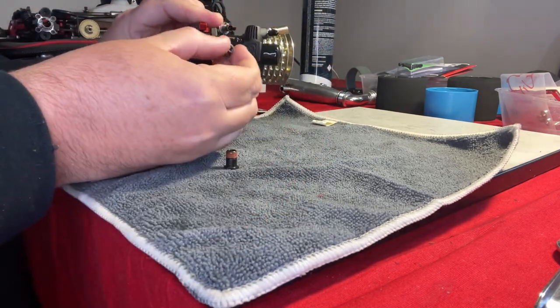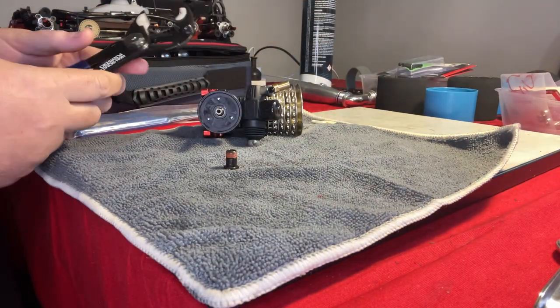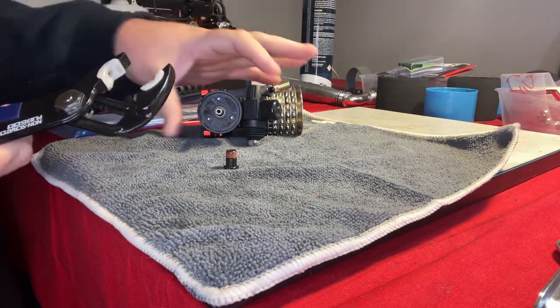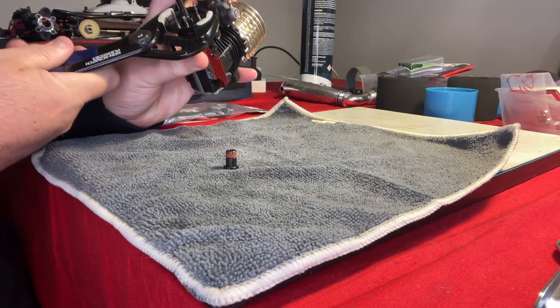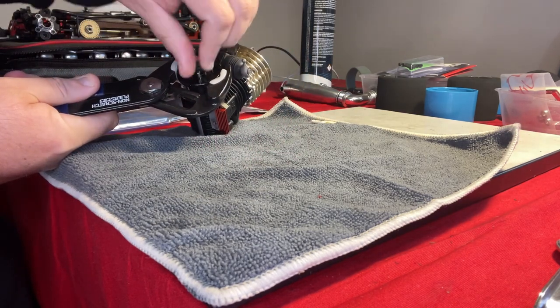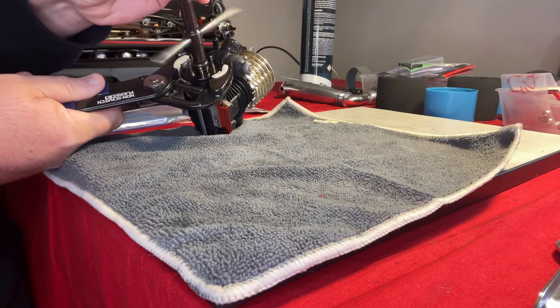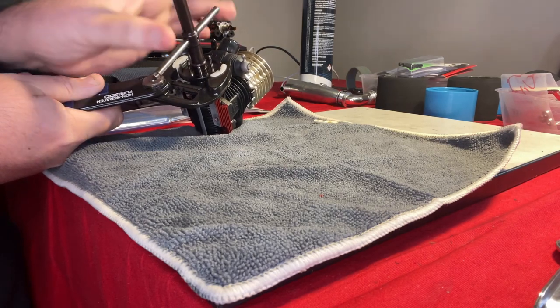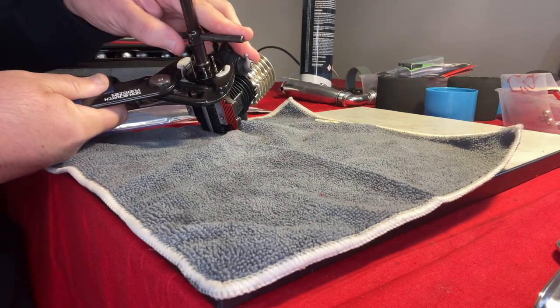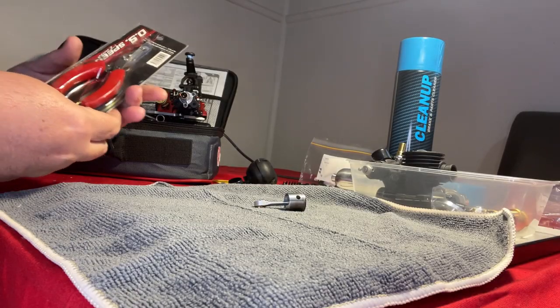Let's go through this in more detail. We have our nitro engine, our flywheel cone — on goes our flywheel. Then we get our non-scratch flywheel pliers, adjustable to make sure it fits over the flywheel. You can then use your glow plug spanner to tighten up the 10mm nut — perfect, and no issues on the flywheel.